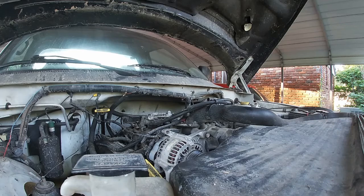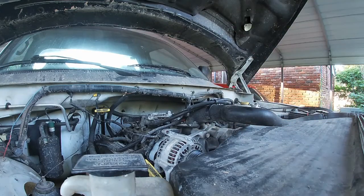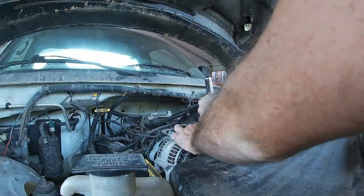I think it was a 14 up here. It works, but I'm going to get a 9/16 — that works better. Let me get my handy dandy Craftsman ratchet.